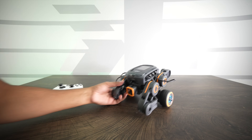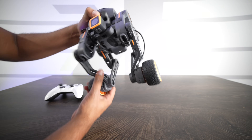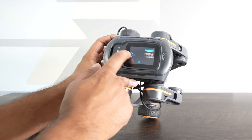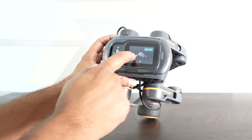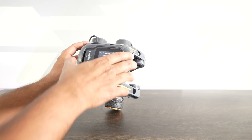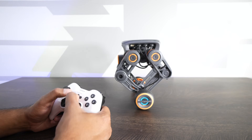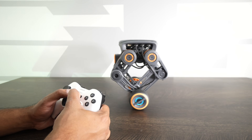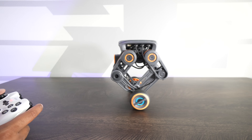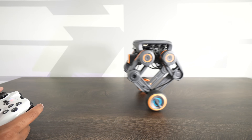We went ahead and built ourselves the wheeled and legged robot — essentially a balancing robot that should balance like that. Go ahead and turn it on again by holding the power button, then swipe to find the wheel-legged RC. It looks like it's already balancing, so that's great. We're going to go ahead and connect to it via our Bluetooth remote. It's connected, and we can actually move it.